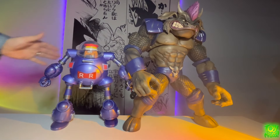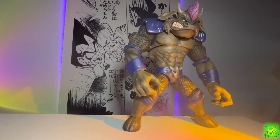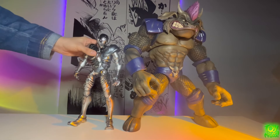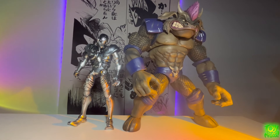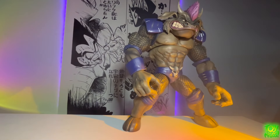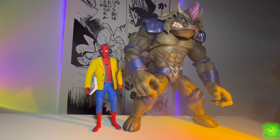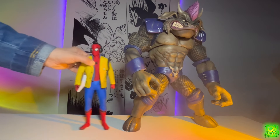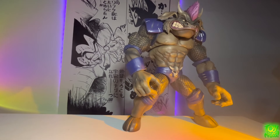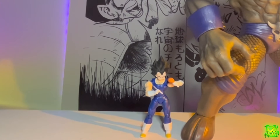Next up we have the Red Ribbon Robot — make sure you check out the review on my channel, quick plug — but yeah, the General Slaughter is still much bigger. Next we have a 3A Ultron, a 1/6 figure, just to show how big it is by comparison. Next we have a Hot Toys Spider-Man — yet again it's much larger. This guy is huge, it's as simple as that. And of course you didn't think there'd be a Lavo video without a Vegeta — here he is, the Prince of All Saiyans.